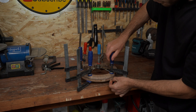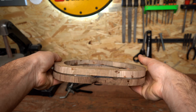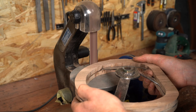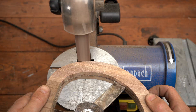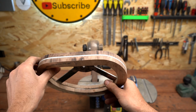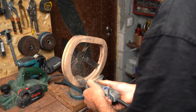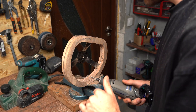I let it cure for 24 hours. Now we can remove the clamps — it looks like everything is in place and we can take off all the excess material. The outside was easy, but we have to do the inside, which is not as straightforward.